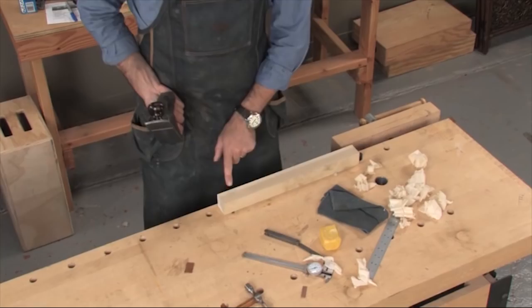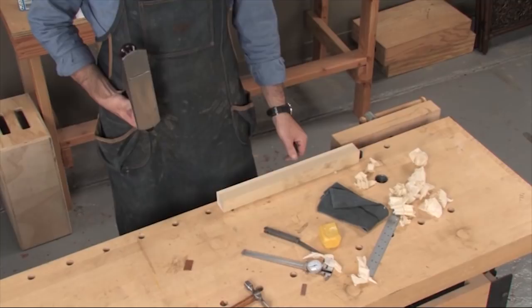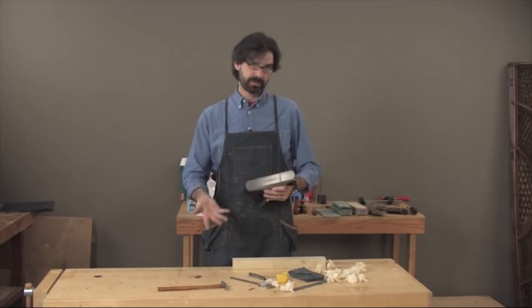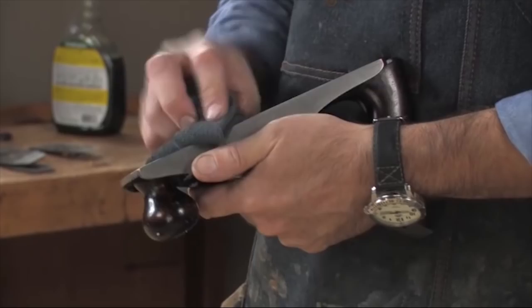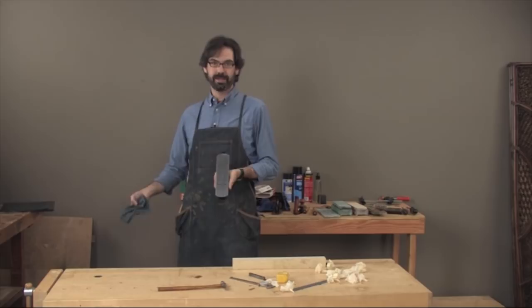If it still just takes a cut here and a cut there, won't cut in the middle, only cuts on one edge, or the shaving just doesn't look right — a lot of people will say the sole is clearly out and you need to take it to a reference surface. I don't really default back to the sole first. We looked at the sole and dressed it, and I feel pretty confident the sole is true on this tool. But how do you actually check it to confirm that?